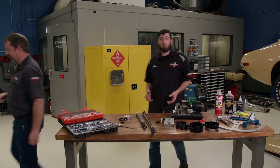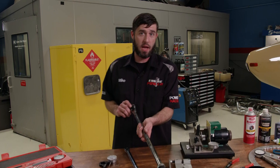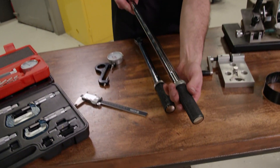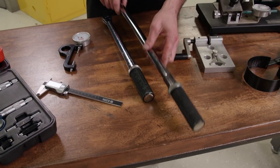A quality torque wrench is also essential. You want to make sure to have a 3/8 drive and a half-inch drive one on hand. That way you've got both ends of the torque range covered from the low to the high end. Now these are Matco click-type wrenches that are high quality and will last a long time as long as you take care of them.